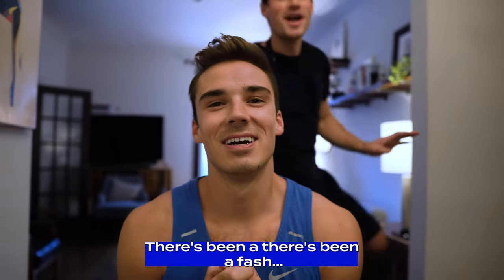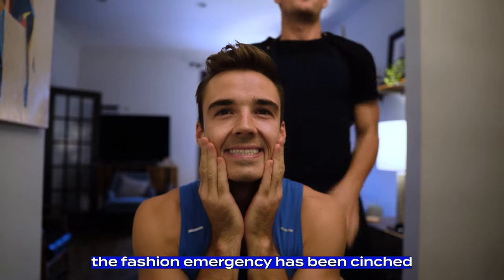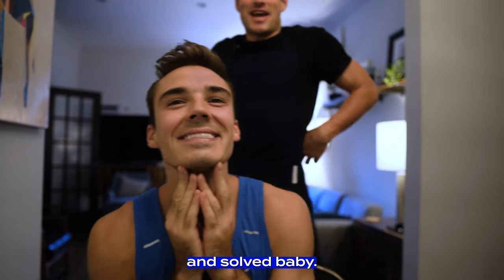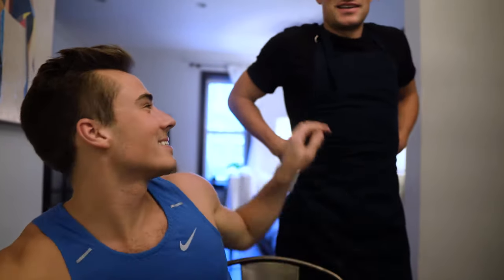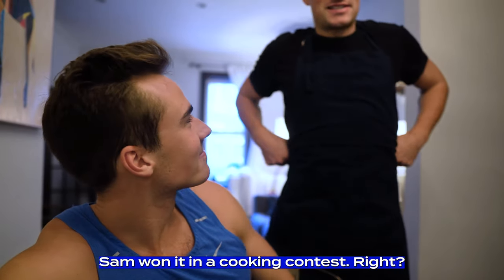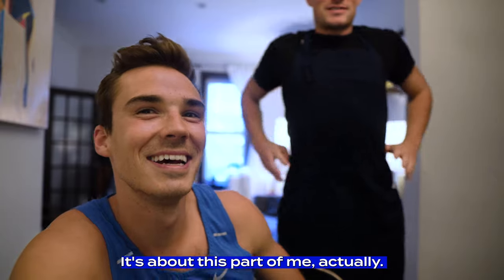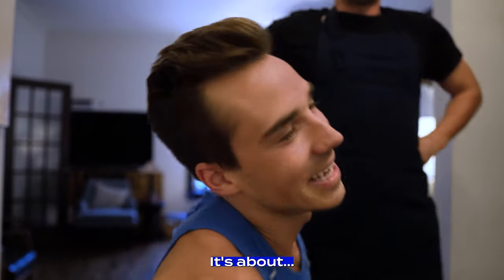Oh my god, thank god you're here. There's been a culinary emergency. I almost said fashion, but the fashion emergency has been cinched and solved, baby. It's a good-looking apron for you. Thank you. Sam won it in a cooking contest, right? I did, yeah. I did not win it, but I'm the only one that wears it. Get in the kitchen.